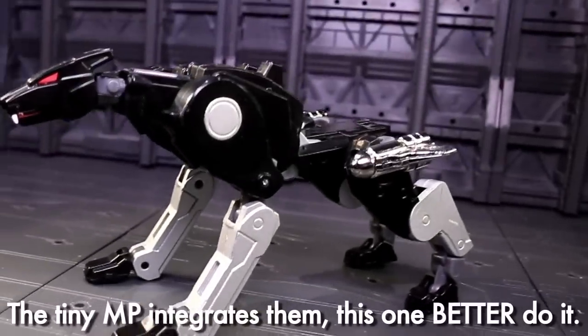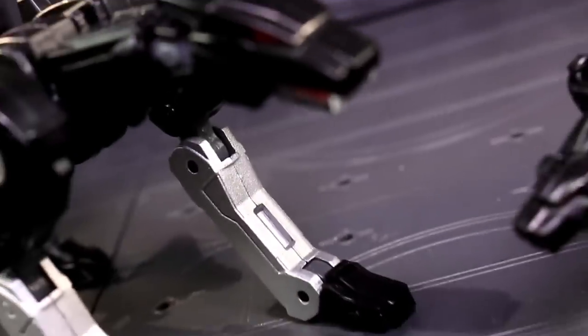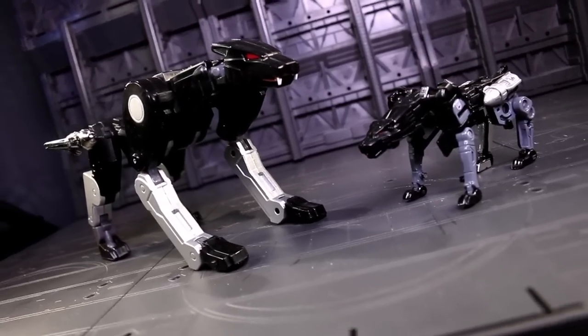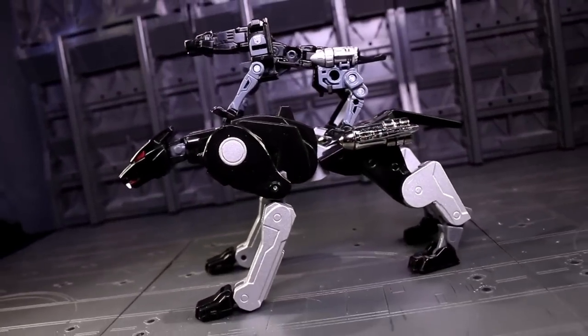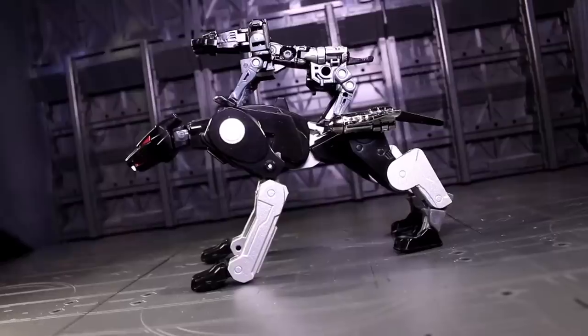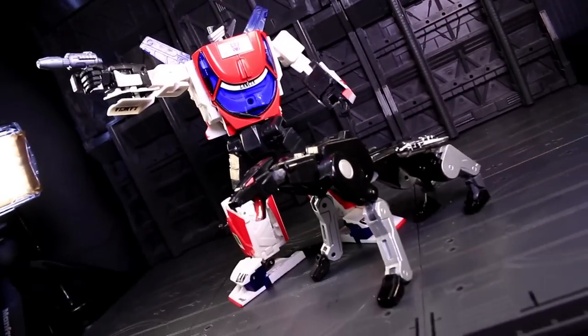I could give or take the vac metal chrome job, but I know that stokes a lot of other people's fires. Anyway, the question of scale. This guy is obviously massively larger than Masterpiece Ravage — like Jaguar's the mommy that birthed the MP Kitty. What works for me here is that when you put him next to the other official Masterpiece robot modes, he looks properly sized as a predatory threat to their bipedal heights.